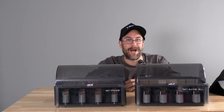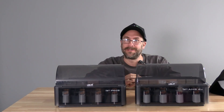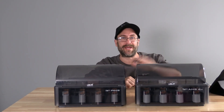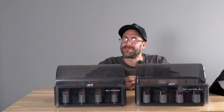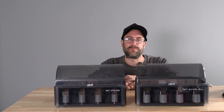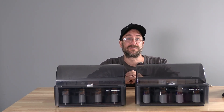Hello, my 3D printer peeps. I'm sitting here behind two AMS units, but one of these AMS is not like the other. Here we have the all-new AMS2 Pro. Today we are going to have a look at the many updates to the new AMS2 Pro, but before we do that, let's have a quick chat about some of the features.